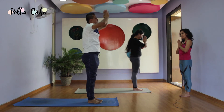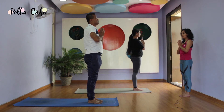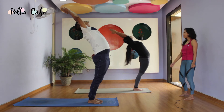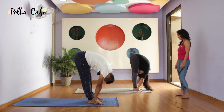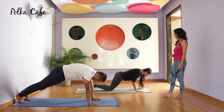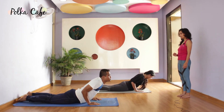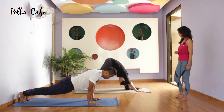Let's do the other side along with the breath now. Let the breath be the lead and the body is just following the breath. Inhale, raise arms up. Exhale, fold forward. Take your left leg back, right leg back. Hold the breath — exhale, knees, chest, chin down. Inhale Bhujangasana, point your toes, open up your chest. Exhale up — Parvatasana.